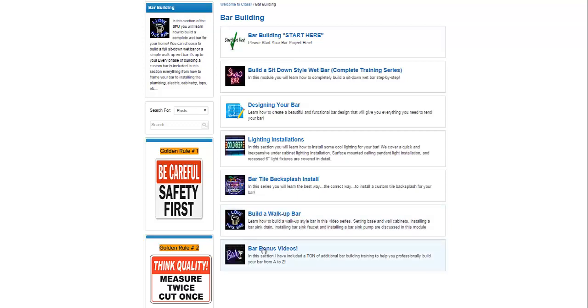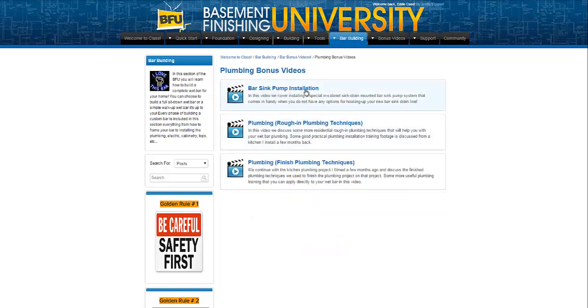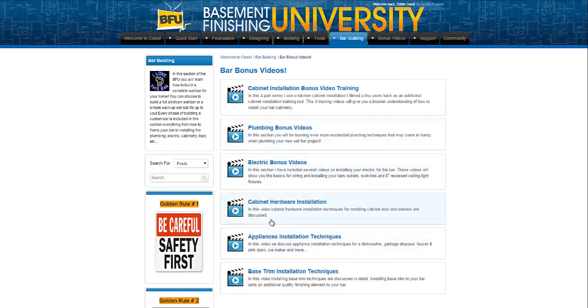In the bar bonus video section, we have a bunch of training, and you're probably going to find yourself in this section quite a lot. We've got a four-part series on just cabinet installation — about six hours of cabinet installation techniques that you can use to assemble your cabinetry for your bar. The plumbing bonus video section includes bar sink pump installations for bars that you cannot get a drain to — showing you how to install a pump so you can still have a sink at your bar. We've got rough-in plumbing techniques to show you how to rough in your cold water, hot water, and drain lines for your bar in complete detail, and finished plumbing techniques as well. We also have electric bonus videos, cabinet hardware installation videos, appliance installation videos, and base trim installation videos.